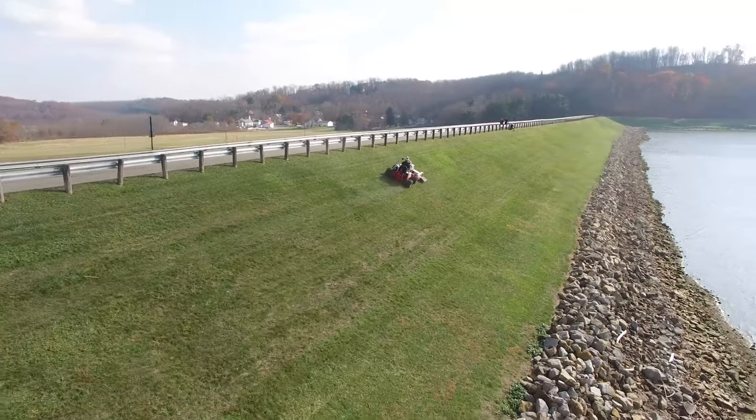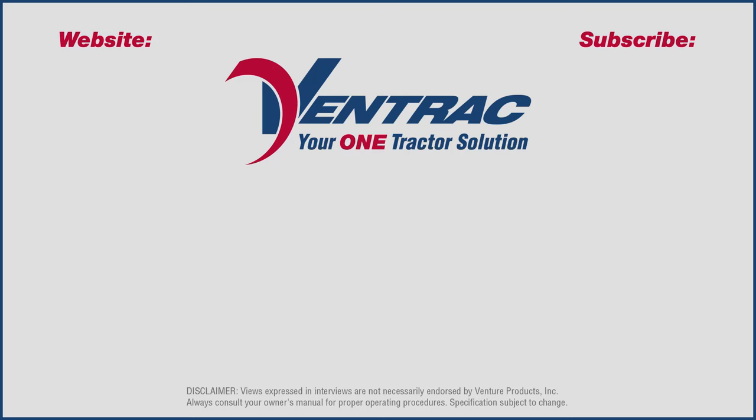Experience the Ventrac slope advantage with a demo today. Visit Ventrac.com for more info.